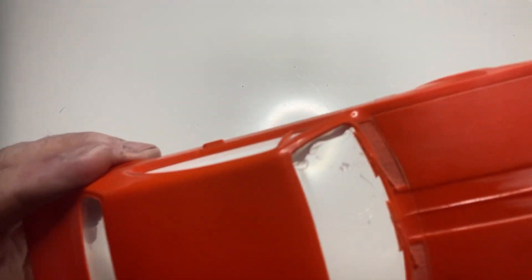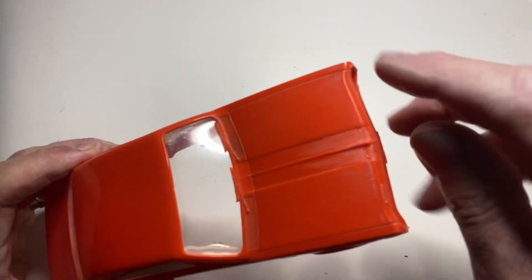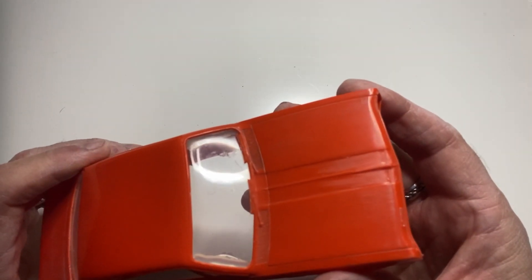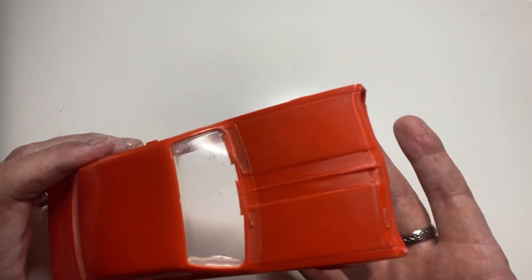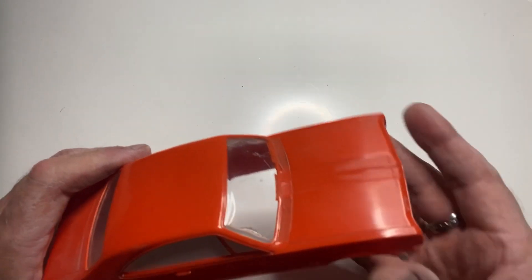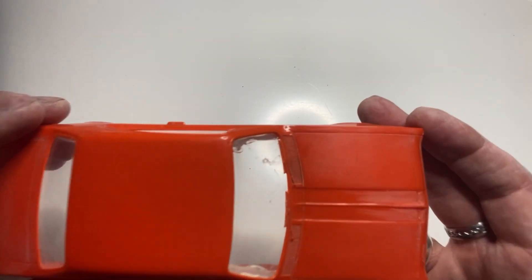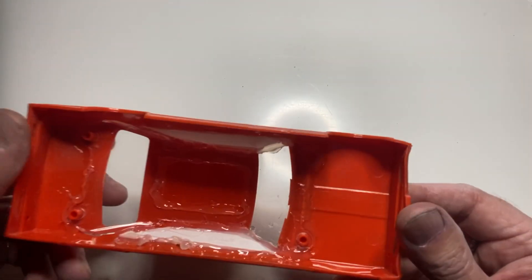Next thing — there it is — there's a sink mark right across the top of the bonnet. All the promo models are exactly the same. The only thing I need to do is just fill that, otherwise it'll come out in every single copy and I'd have to fill every single one of them, which is a pain. So I'll go and do that and then come back and show you the next step.